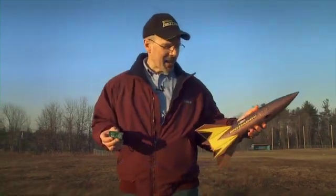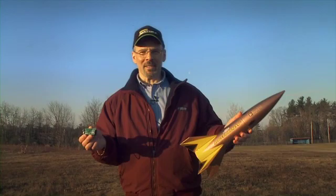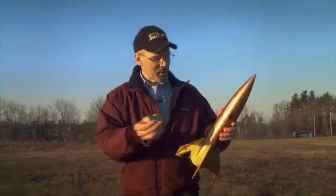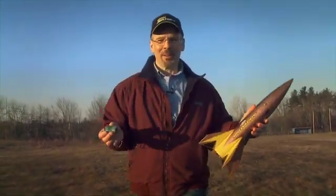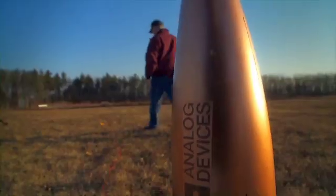Hello, this is Patrick with the Guest of the G's contest. In my hand is an SD's Big Daddy rocket and an accelerometer from Analog Devices. In this contest, I'm going to put the accelerometer in the nose cone and launch the rocket. That's my job. Your job is to guess the G's.